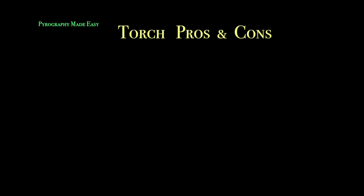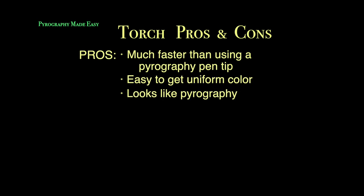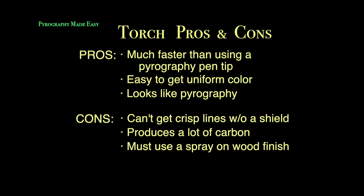Torch pros and cons. Starting with the pros: it's much faster than using a pyrography pen tip, it's fairly easy to get a uniform color, and it looks like pyrography. Now for the cons: you can't get a crisp line without a shield, it produces a lot of carbon, and you must use a spray-on wood finish to avoid smearing that carbon around.